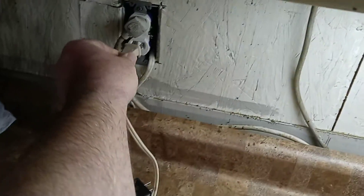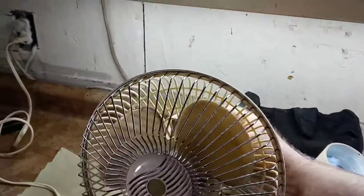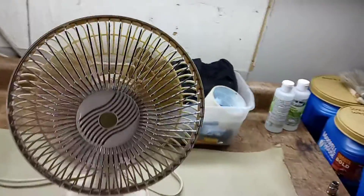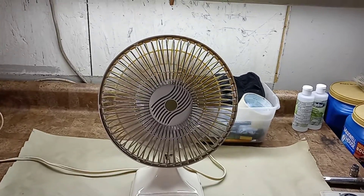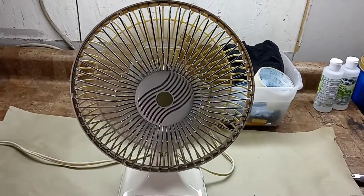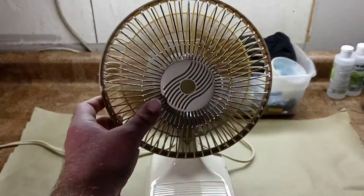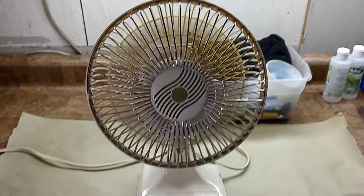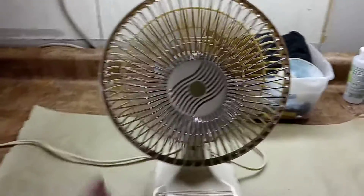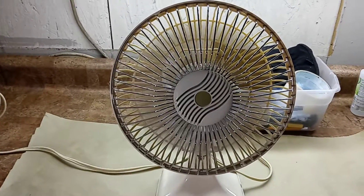I'll go ahead and plug this in and show it running. That's low speed. It's putting out a slight breeze, but nothing too special.